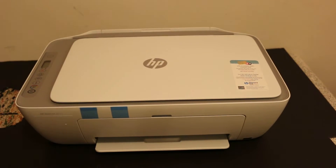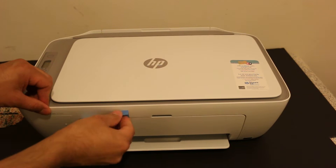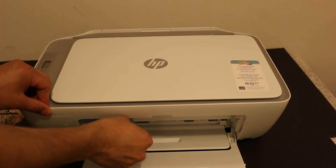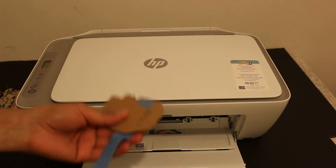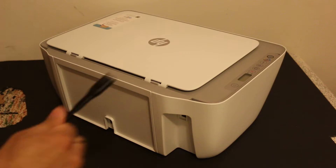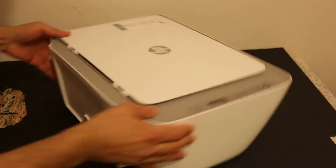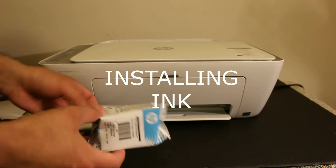Connect the power cable — one end to the printer and the other end to the main power supply.